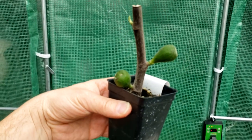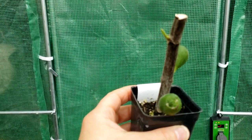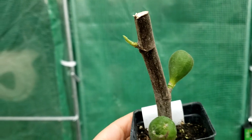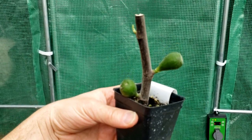This was actually a cutting taken from a tree, and as you can see, it rooted and popped out these figs before anything else. You would be wise to remove these to let the tree focus its energy on growing and development instead of focusing on ripening these figs.